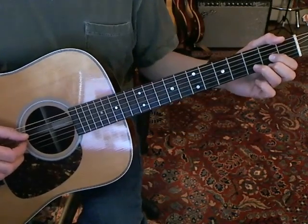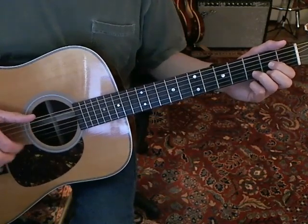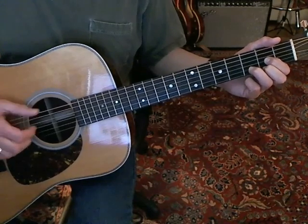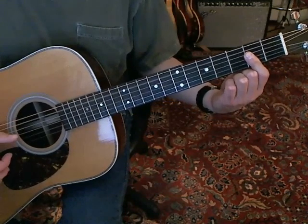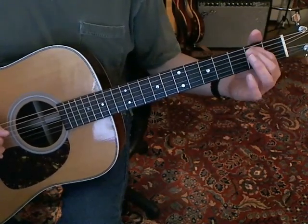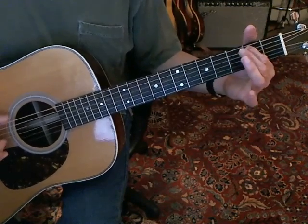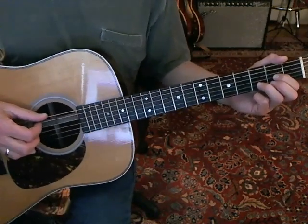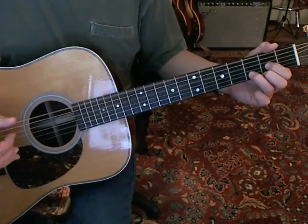And then to finish the verse, you go down to a D — you don't play the first string. Just play the open sixth, and then the third, second, third, second. Then just make an easy A like this and just strum it down. Then play the open sixth, hammer on to the second fret of the fifth, play the fourth, and then the open sixth again. Then the D chord. I hope you can see both hands here. And you go into the chorus.